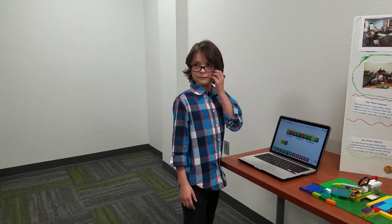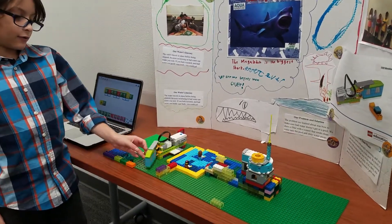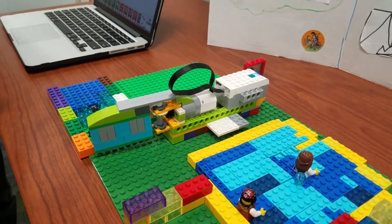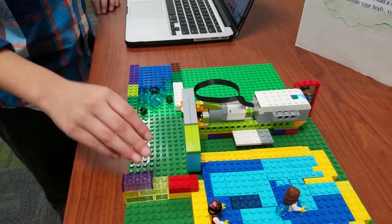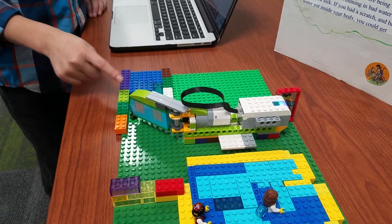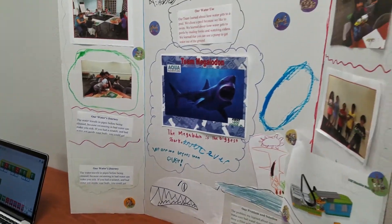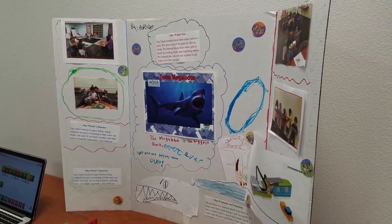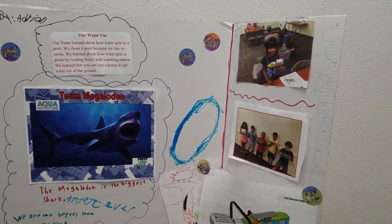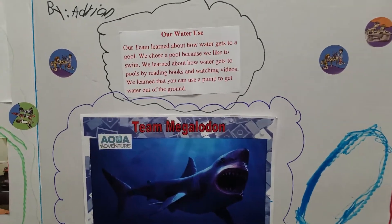What part of the model did you build? The machine — the arm goes this way, that means to stop the bad water; this way means good water. And what part of the poster did you do? I did these two and this one. Very cool. And can you tell Ms. Danyra what our team name was? Team Megalodon!